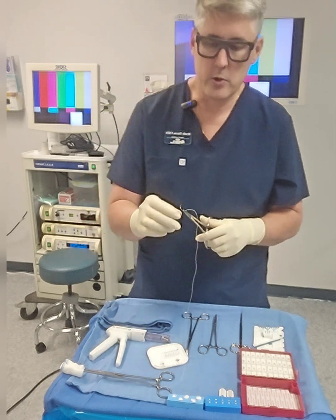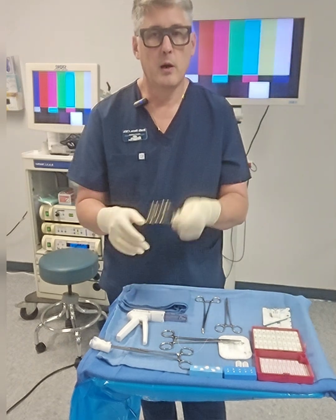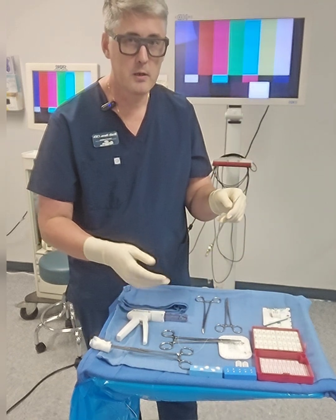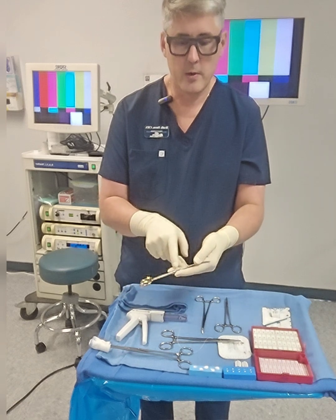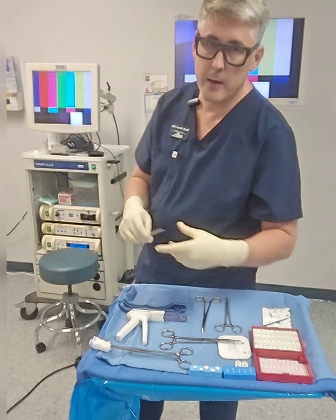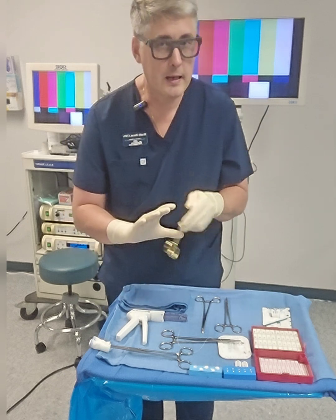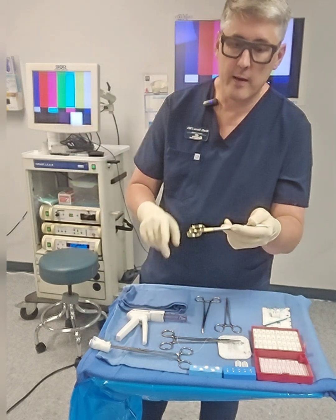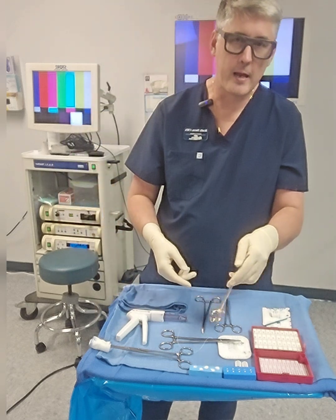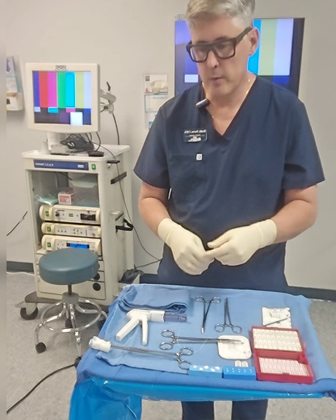Moving on from sutures - passing instruments. Doctor needs scissors: how are we passing this? A good indication is a little bit of a dangle action. The doctor's hand is out - we want to make sure we put the instrument between their thumb and index finger, kind of dangling, so it goes right into the doctor's hand. Doctors aren't looking half the time - they just have their hand out. They want to feel it. For ring forcep ring instruments, this technique is usually universal: hand in between thumb and index, dangling.